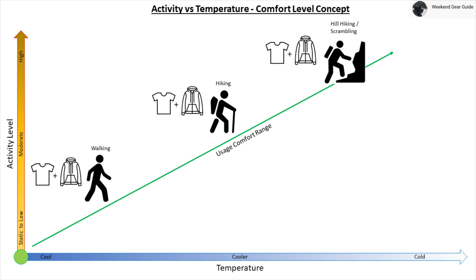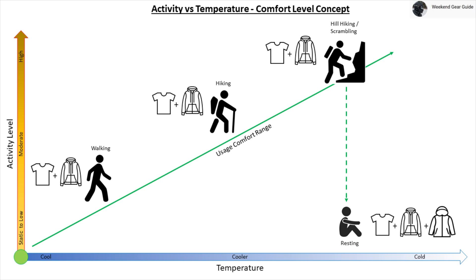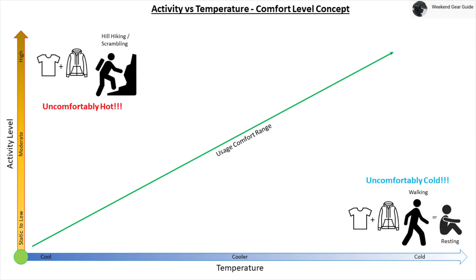When hill climbing or scrambling at high activity level in cold weather, the same person will also feel generally comfortable wearing the same active insulation jacket and base layer. If that person stops to rest while still in cold weather, they will need to layer an additional warm puffy jacket over their active insulation jacket and base layer to feel comfortably warm. And if there is any precipitation during any of these activities, a waterproof breathable hardshell will be required over all layers to stay comfortably dry. It should be noted there are situations where a person becomes uncomfortably hot or cold, since an active insulation jacket and base layer is not meant for activity levels and temperatures outside the usage comfort range.